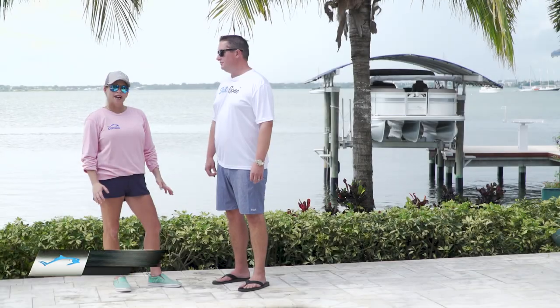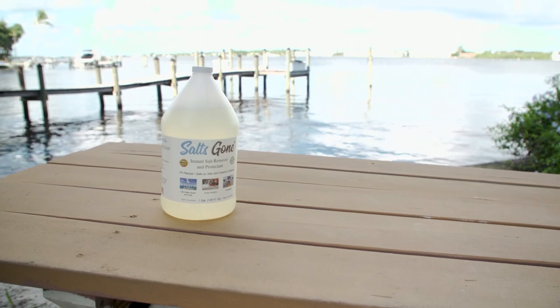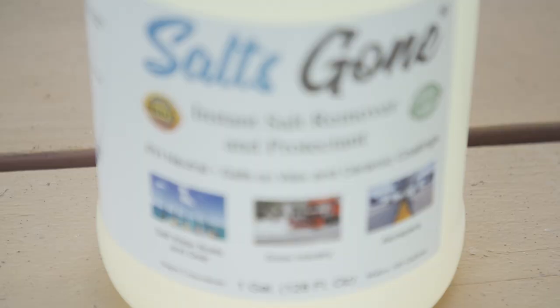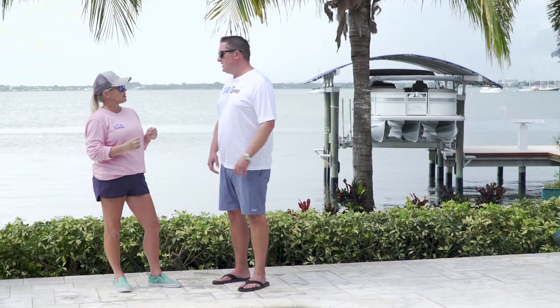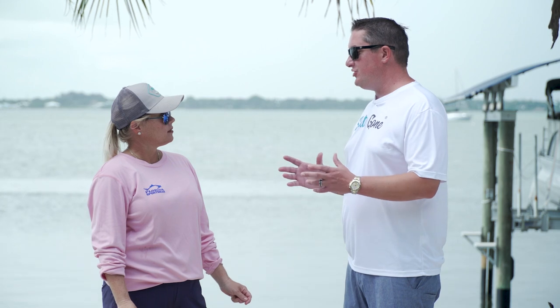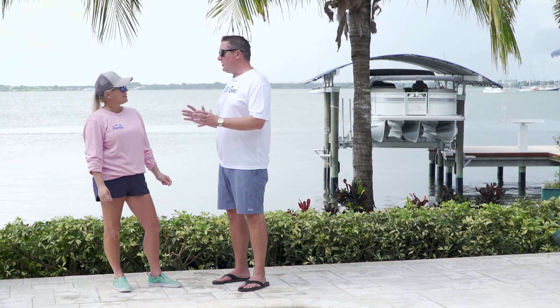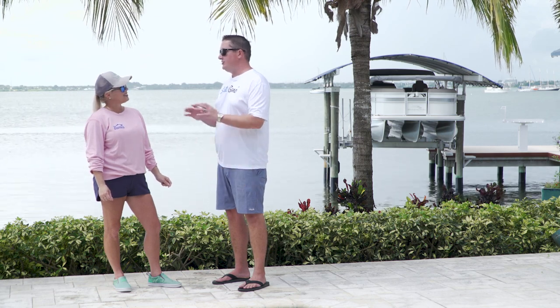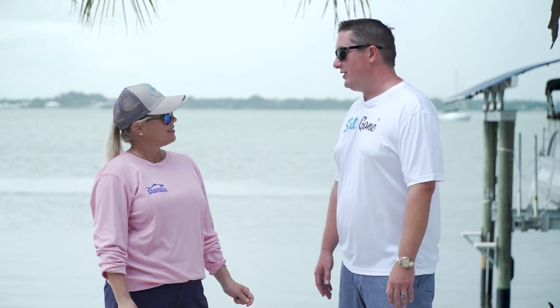I'm here today with Zach from Salts Gone. You have a product that helps with removal of salt and corrosion that you can spray on your boat, your dock, all of your electronics on your dock, but also you have a home service. So it's a salt removal and corrosion protection product. It's super easy to use. Today we're going to show you exactly how to do it on your boat, include some of those other services, and just show you the benefits of our pH neutral, 100% safe salt removal product.